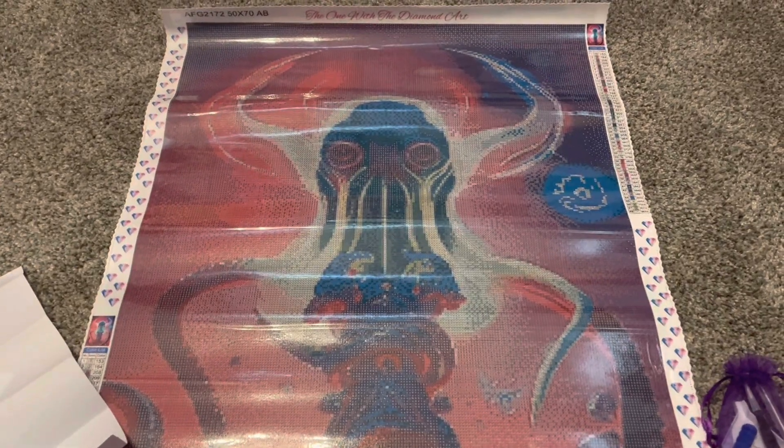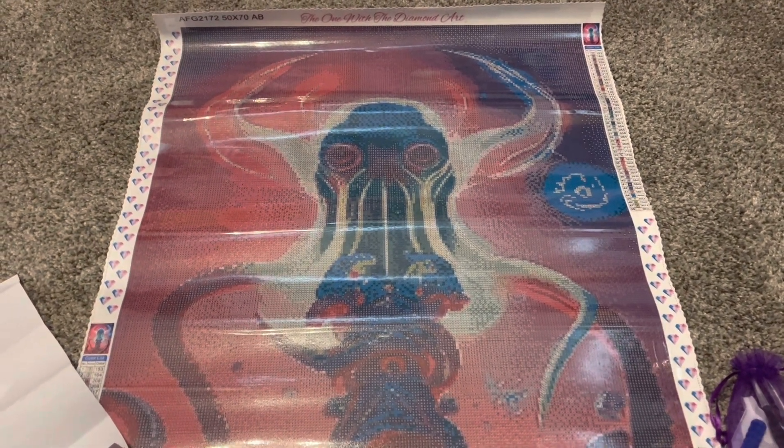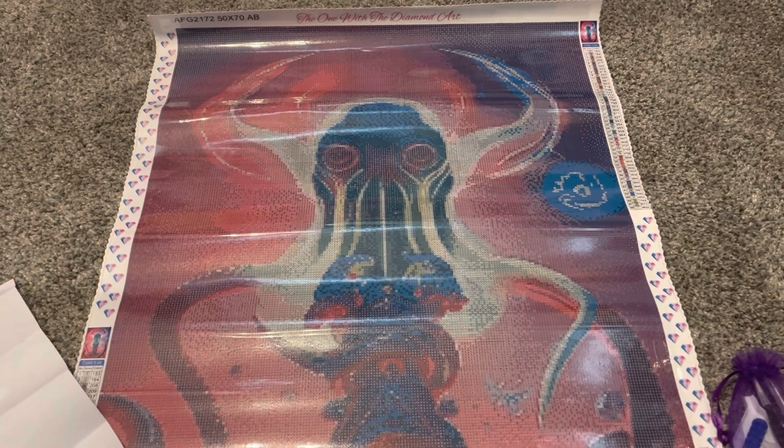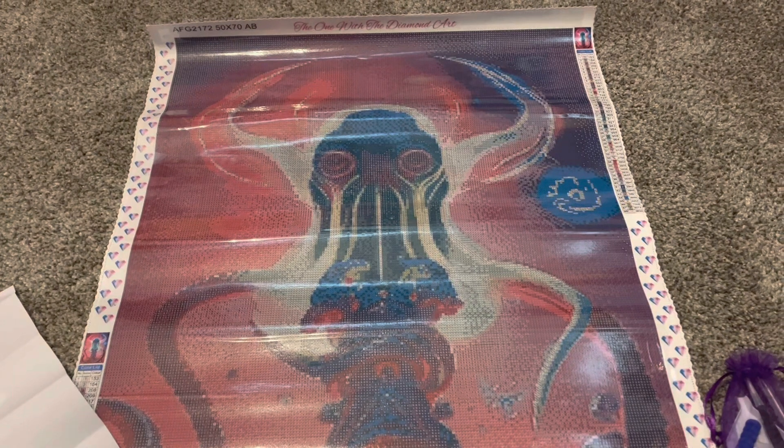So today I finally have my Cthulhu kit. I am very excited about finally getting this kit and I'm going to tell you guys all the details about it.